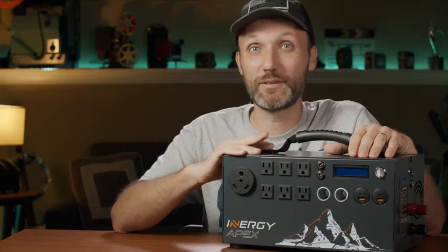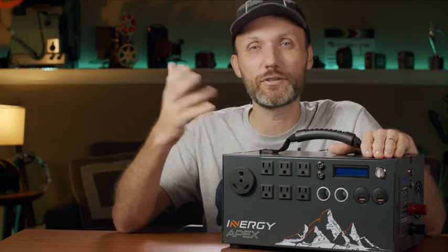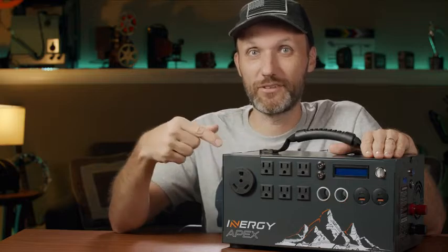Hi guys, my name is Tom and today I'm going to talk about this cool little box. If you're a filmmaker like me, maybe a photographer or videographer, anybody who does any kind of production out on different locations, then you definitely want to find out what's inside this box.